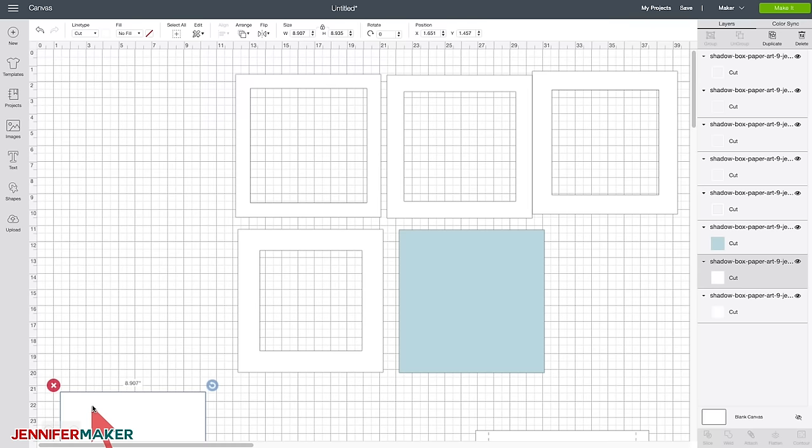First, I'm going to move my focal point layer up so I can see my frame layers, then send it to the back — go to Arrange, Send to Back. So now my puppy's in the back and my frame is in the front. I think I'm going to frame it with a heart, so I'll click on Shapes and choose Heart. I want to center this over my puppy and resize it. You'll notice right away that we can't see whether it's centered or not, so if you go up to the Line Type menu and change it from Cut to Draw, it becomes see-through temporarily so we can position it correctly.